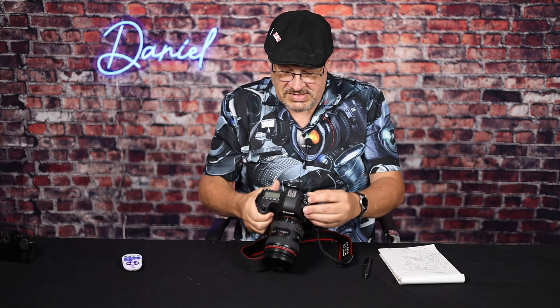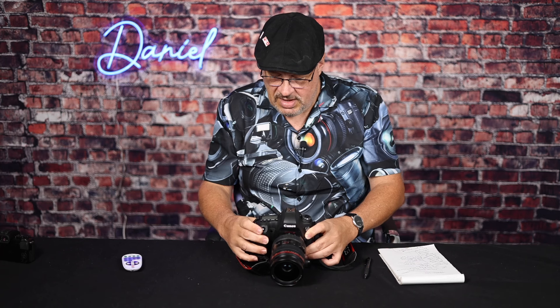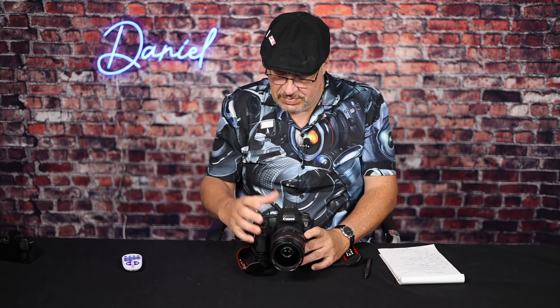Of course it's got the hot shoe on top — you can connect Godox, Canon flashes, go off-camera, whatever you want. It's got the dial mode on top, an LCD panel on the left, and a little backlight button so you can see your settings in a dark room.